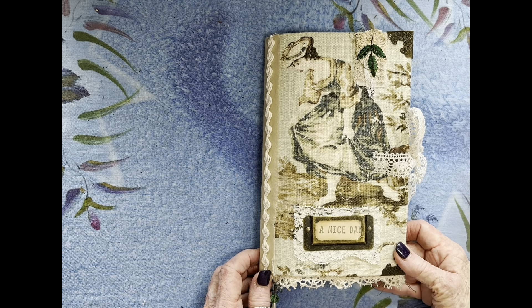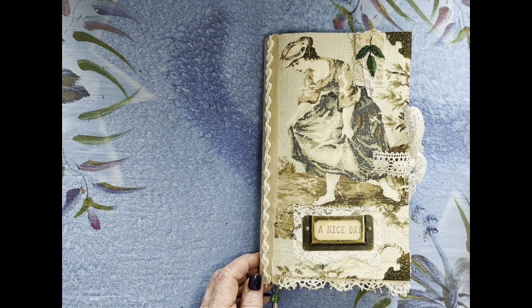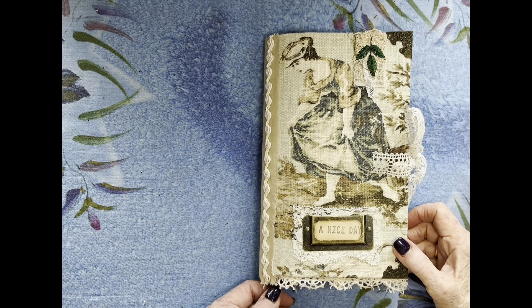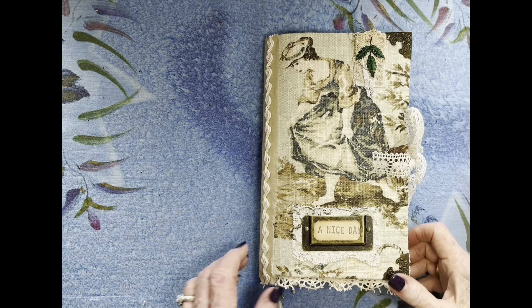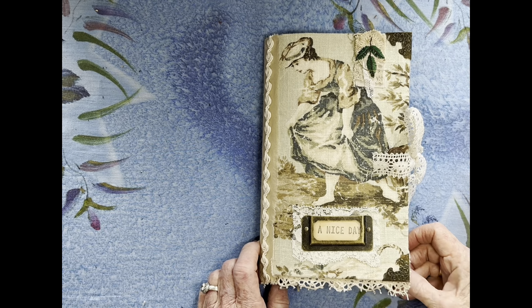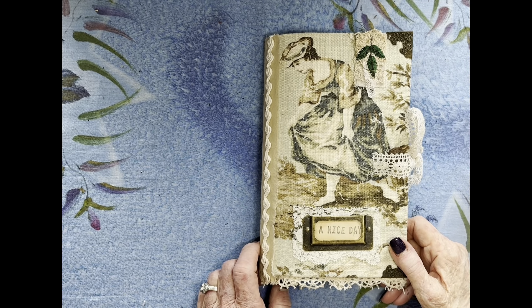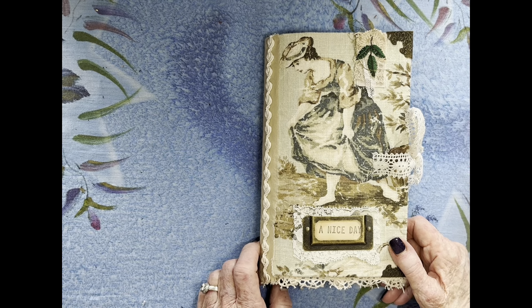Greetings to my subscribers and anyone else who may be watching. I made this quite a long time ago, last year. I actually purchased the cover in March, but I think it sat around probably for a couple of months before I did anything with it. I just loved the cover, and I purchased it to make a journal for myself. I'm just now going to show it because I'm not sure what I'm going to do — if I will let it go or not. I'm kind of on the fence.